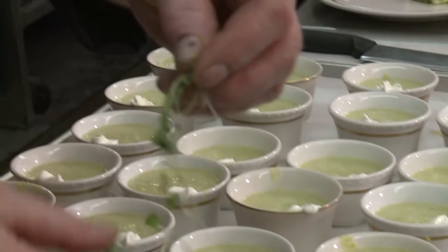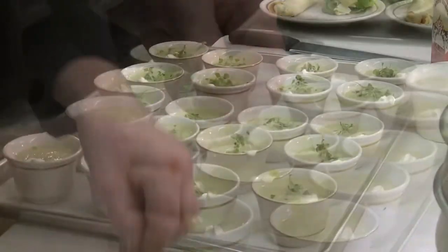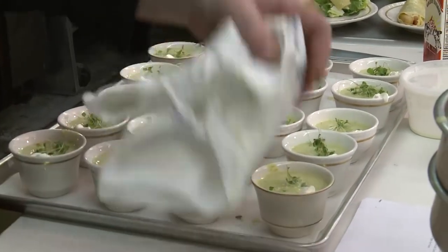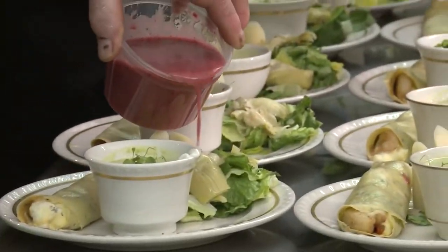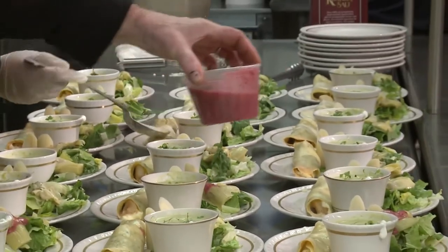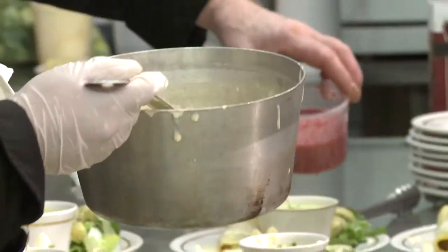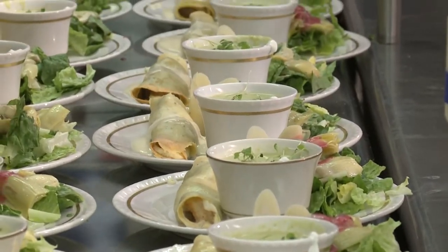These are called microgreens — I'm sure everybody's heard about these by now. I tried to get chives but they came in and were horrible, so I sent them back. They sent me baby arugula instead. Here's that nice little red vinaigrette — brings a little color to your plate. But this is a lovely salad and nice setup. That's beautiful — that's a whole meal right there.